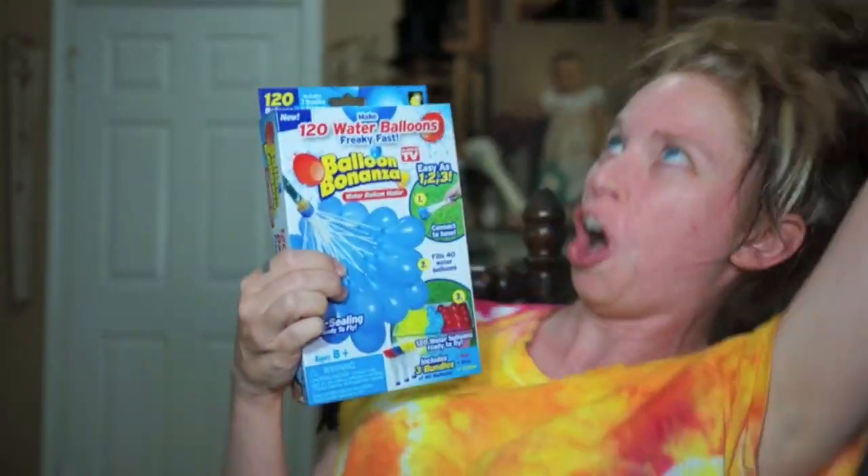Hey everybody, it's Bunny, and it's everybody's favorite day of the week — the day when we ask ourselves: does this thing really work?